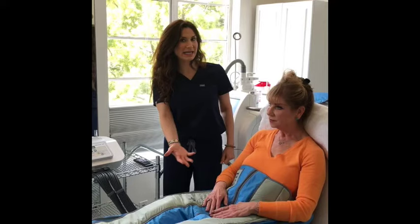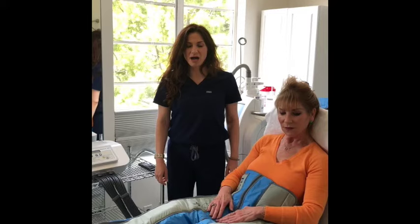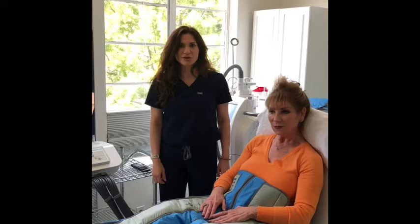For all you athletes and weekend warriors out there, this is a great thing to do for any muscle soreness, strains, or aches. Patients who are runners or tennis players will often come in and request this treatment, and they're ready to be back on the court just after one or two days.